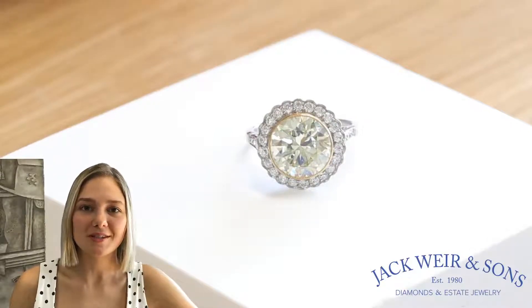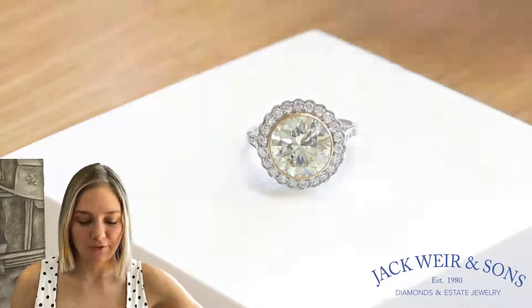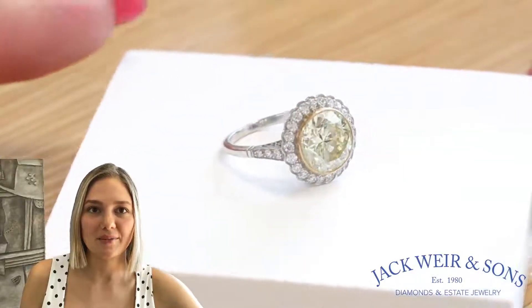The center stone is a 4.46 carat, ST color, VVS clarity, beautiful old European cut diamond, accented by a row of near-colorless diamonds and some diamonds on the side.